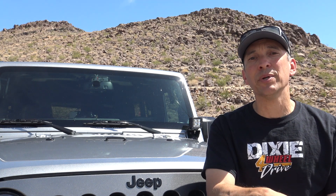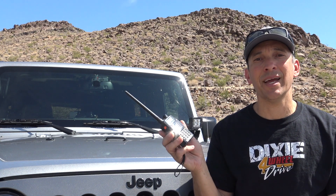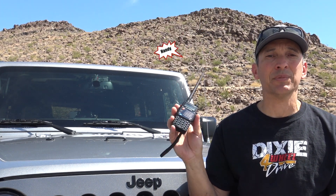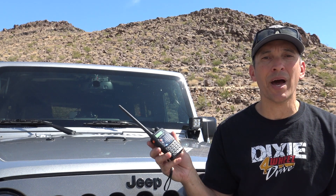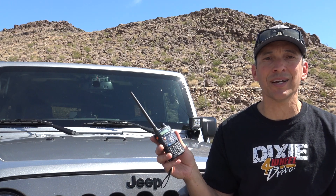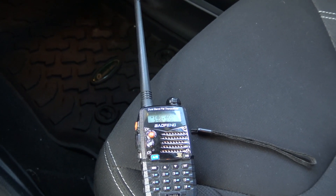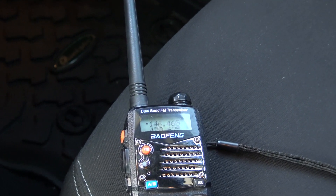Along with the mobile radio that's built into the Jeep, I'm also running a little handheld ham radio. Again, they're handy when you get out of the Jeep — if you need to spot or leave the Jeep to go on a hike, you still got communications back. This is one of the little Baofeng UV5R radios. They're $20 on Amazon. You can get two or three of these, toss them in the back of the Jeep, and you're good to go. I'll put a link to these in the description down below.